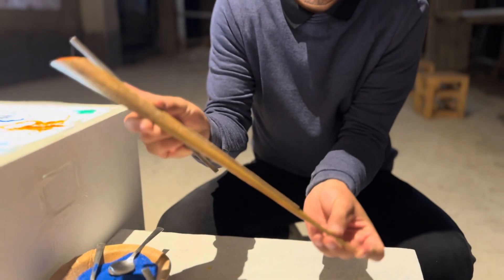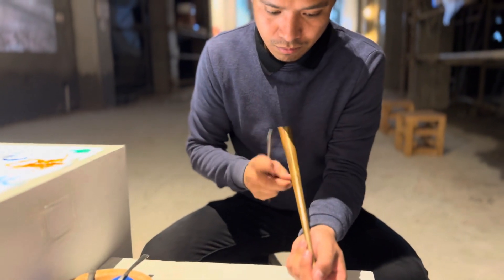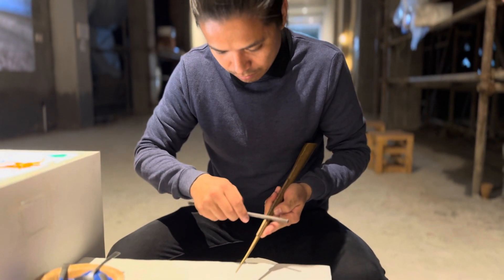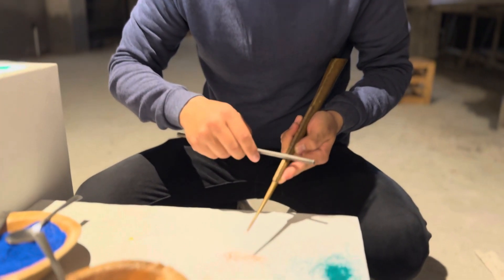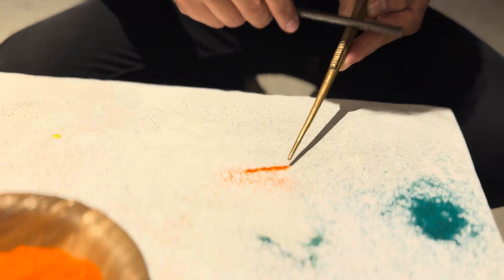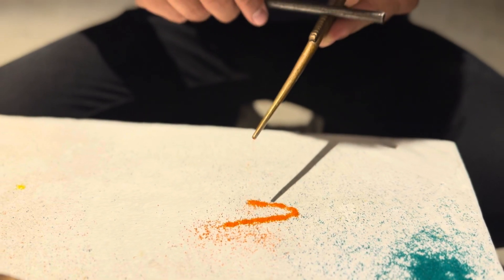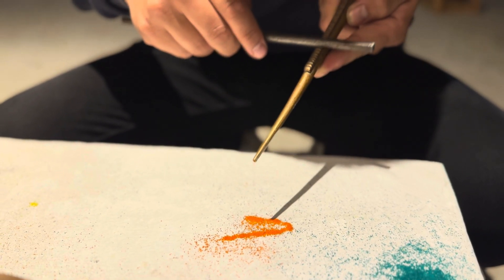Fold here, and then you fold it like this, and you go closer, make a line, you go up, you fill it in the space.